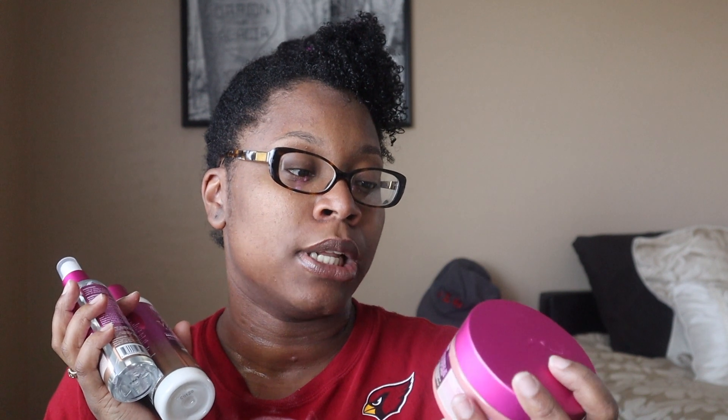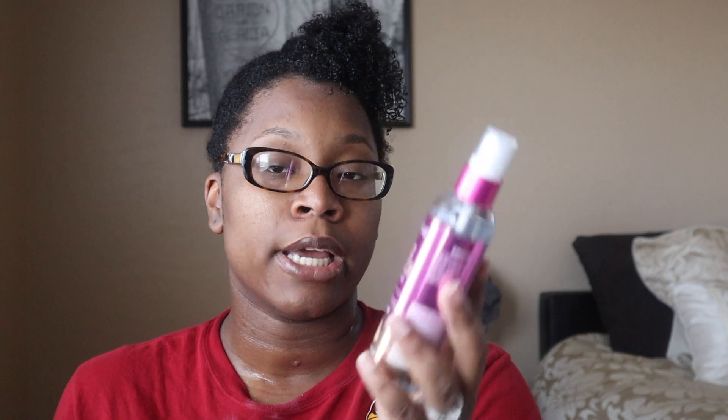I ordered three products from the line on the launch date, which was early May, so I got all my products at the five-dollar sale price. I got the rice water clay mask, the rice water collection moisturizing milk, and the rice water collection shine mist.